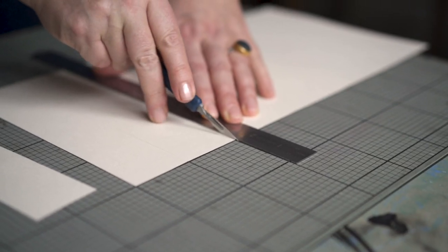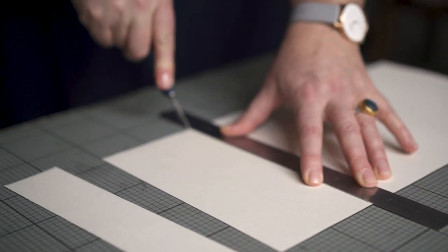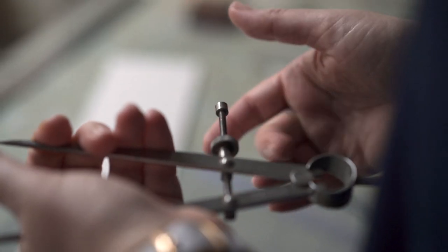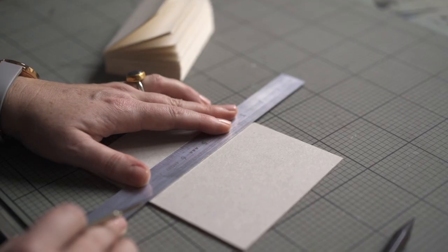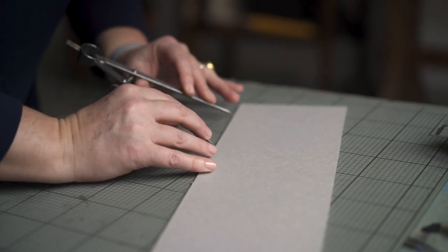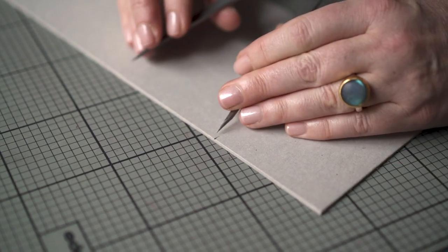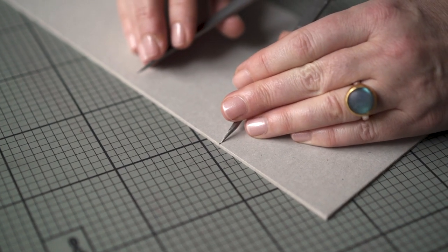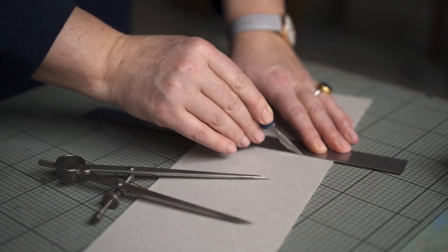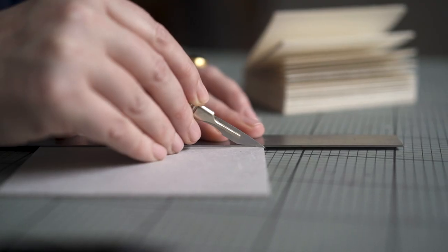I'm happy to use the grid lines on a cutting mat, but for super accurate measuring, use a metal square and several rulers. A pair of dividers are ace for multiple measurements, such as cutting a set of boards all the same size for a limited edition. The sharp point creates a narrow indent so you can easily reposition the dividers for the next measurement. And that groove also helps to set the ruler and scalpel in precisely the right place before you make the cut.